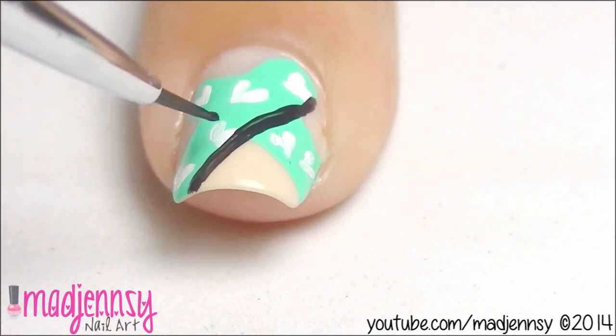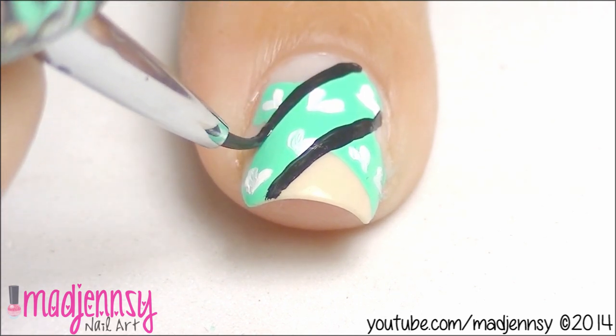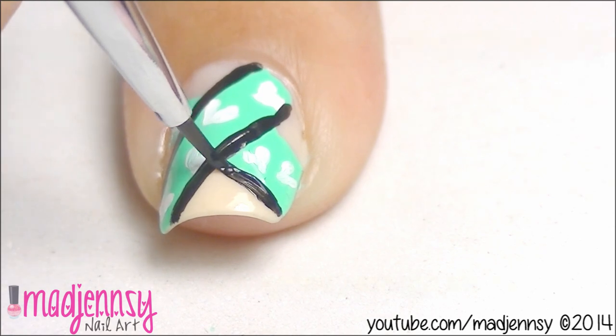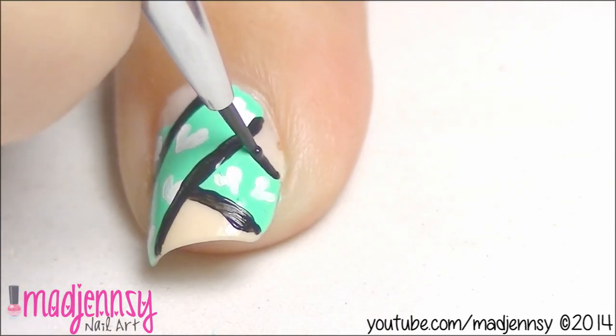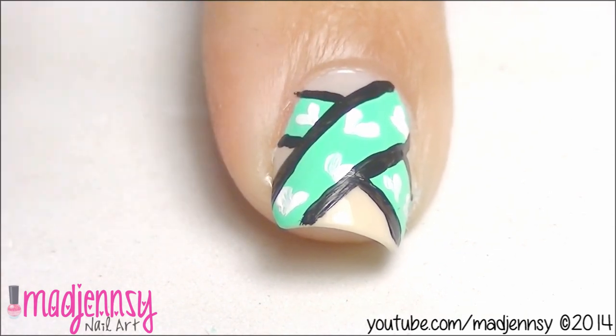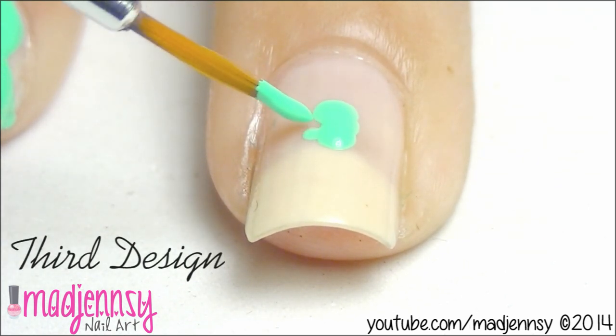Outline using black-gray paint. For the third design, we are going to create a large bow.